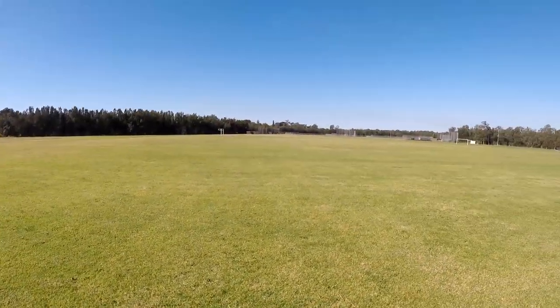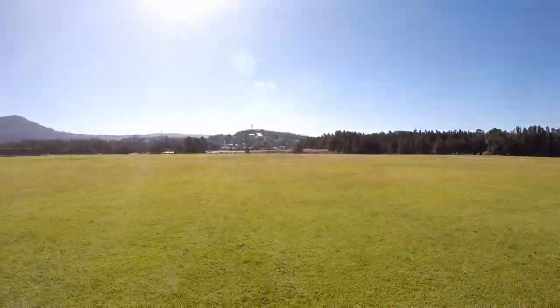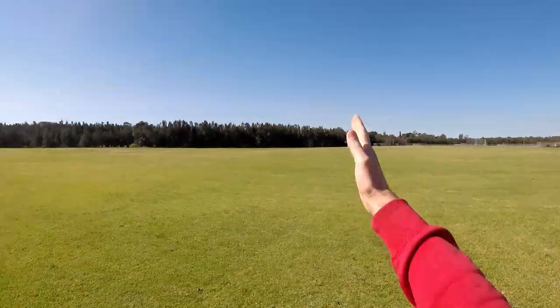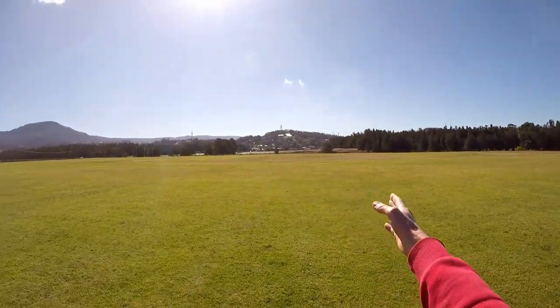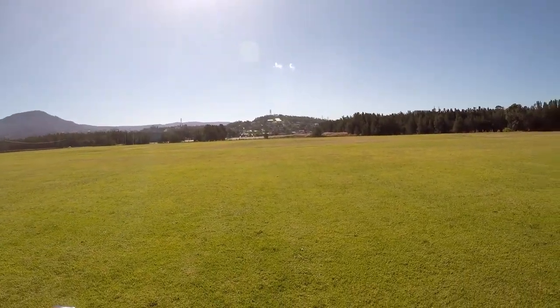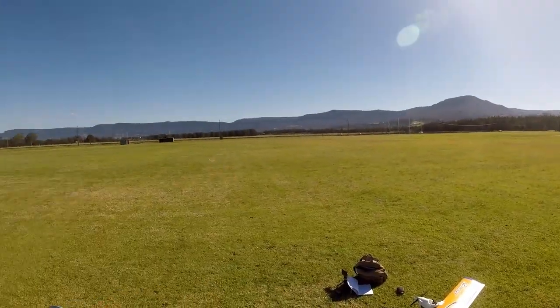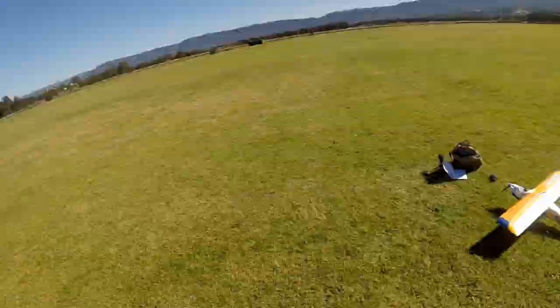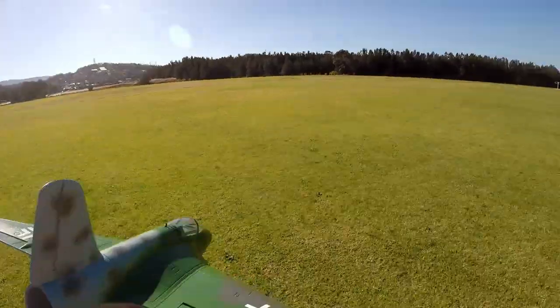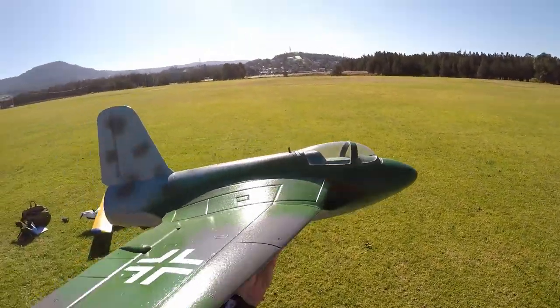Just panicking with this thing. Wind changed direction again — oh my gosh, it was coming from there, now it's coming from here. It's like swirling around. Now it's fairly consistent. Flying into a bit of a headwind with one of these things is probably a good thing anyway. All right, here we go!